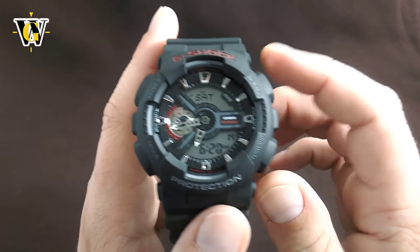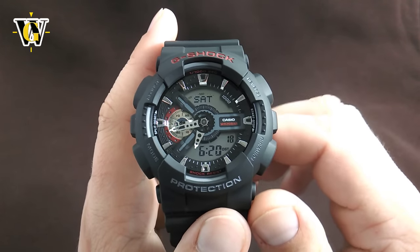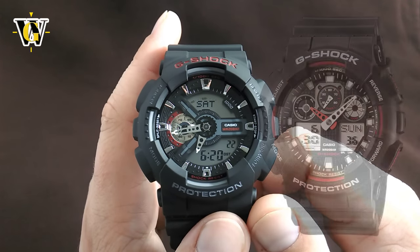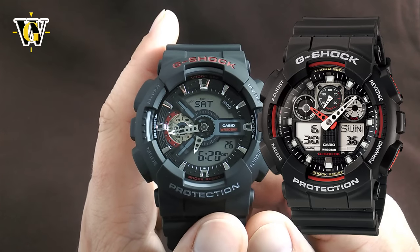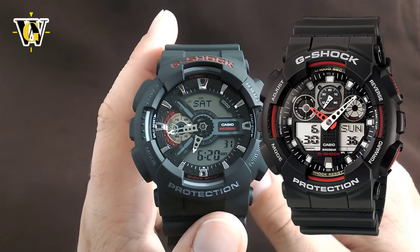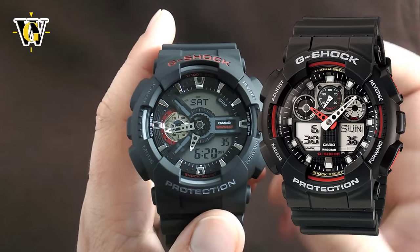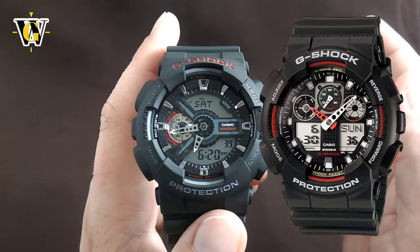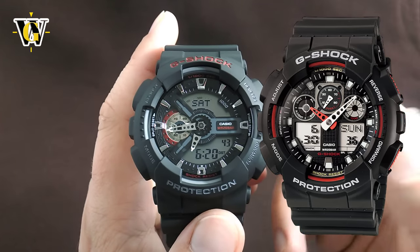Anyway, going back to the watch — this is the GA110, and that's part of Casio's extra large collection, which started off with the GA100, which became an instant success and one of the best-selling G-Shocks. I already did a tutorial on that model, and just by the number of views that video got, I can see that there are a lot of them in circulation.